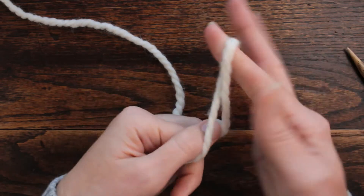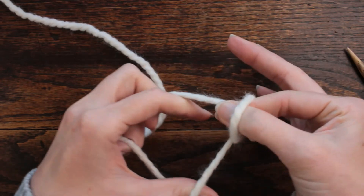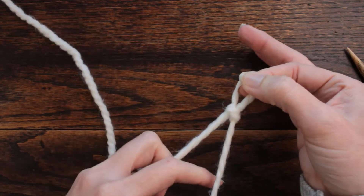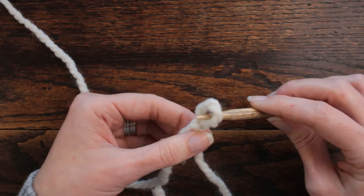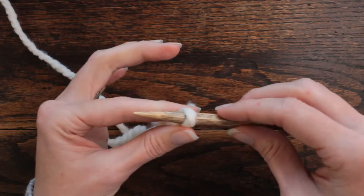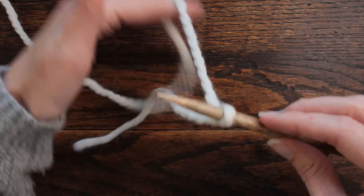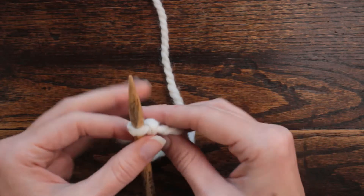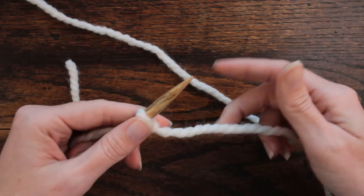I'm going to twist it, put my thumb through, and grab that bottom piece of yarn, pulling it through. Put my needle in, snug it up — not too tight, you still want to have a loose end. Then with your working yarn we'll start casting on. I'm just going to cast on 10 stitches.